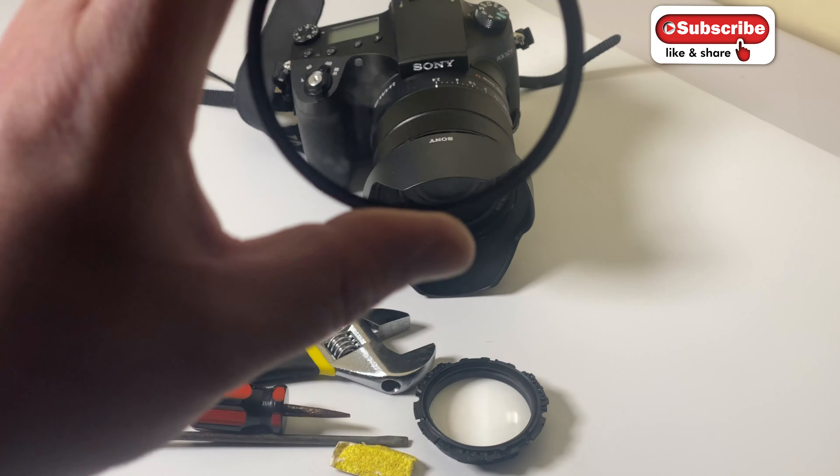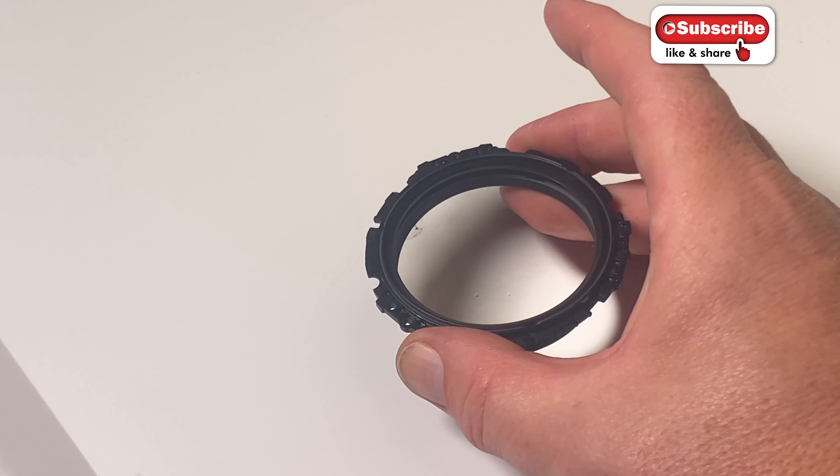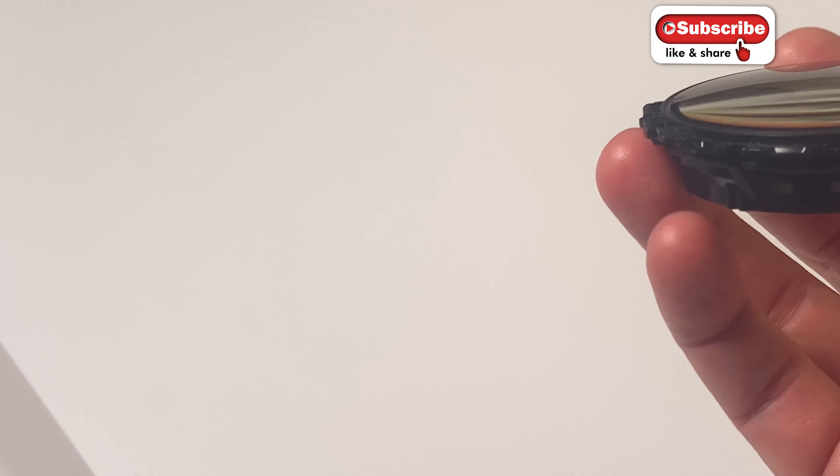The stone bounced into my lens hood and smashed the glass on the filter - like a one in a million chance, it was bizarre. It was quite expensive too because it was a Hoya 95mm filter, so pretty large and quite expensive. But indeed it saved a lens repair, so yeah.